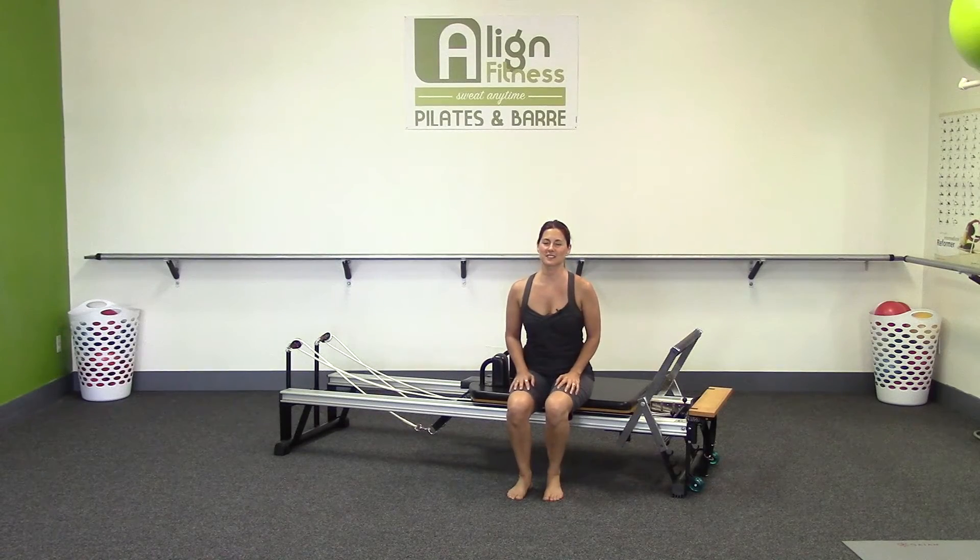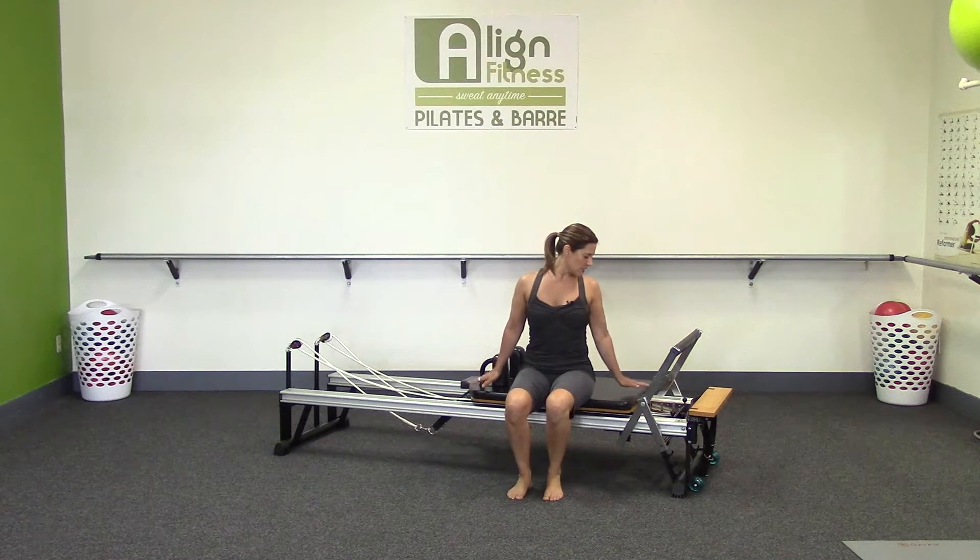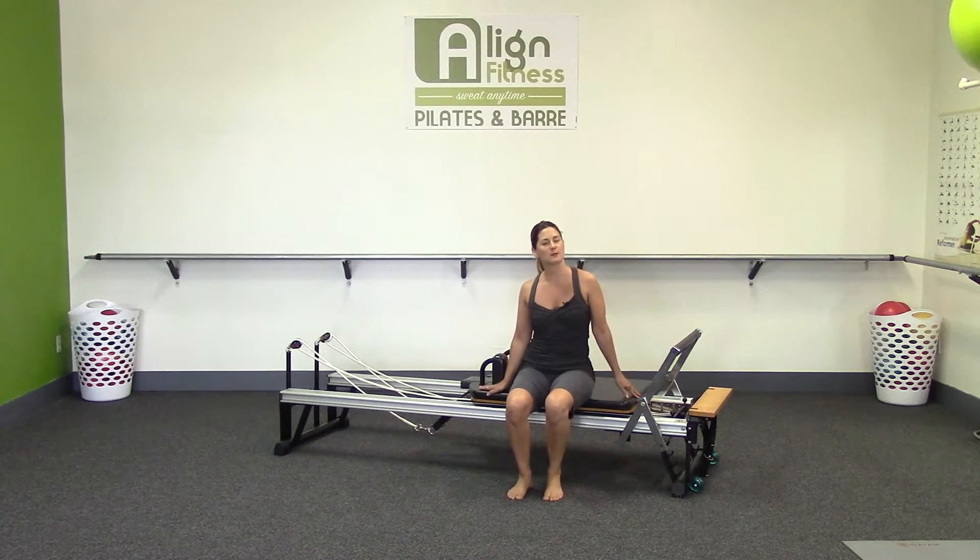Hey, thanks for joining me, everybody. This is Christine, and we're going to get started with another reformer workout. You just need the reformer. So let's go ahead and get started. Put yourself on a light spring tension. I've only got half a spring because I just want to do some mobility first before we get started with footwork and feet and straps.